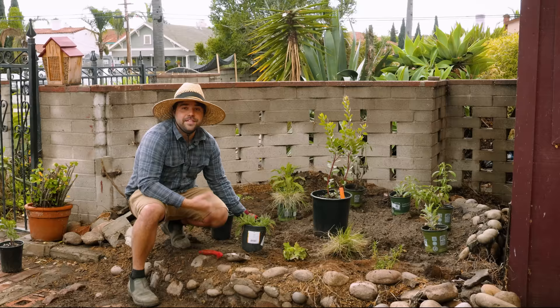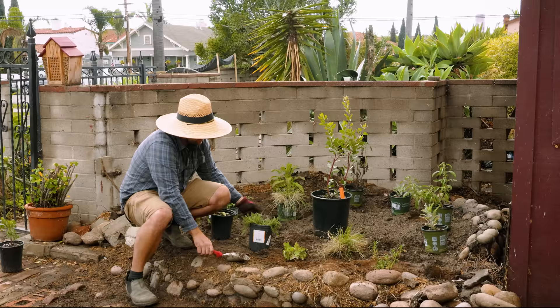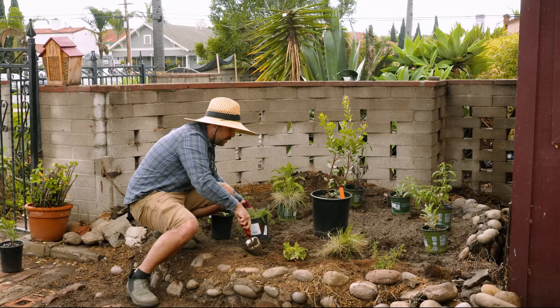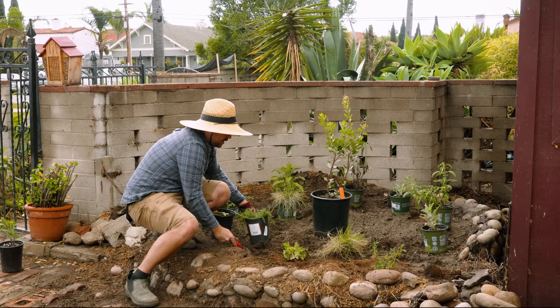Next up is one you might be familiar with — Achillea, also known as Yarrow. This one is called Terracotta. Yarrow is sort of native to all of California and does really well in a wide range of environments. They're extremely drought tolerant — they'll always survive, but they'll flower a lot more if you give them more water. That's why it's going to do great up front where it'll get plenty of sunlight, and I can choose to water a little extra if I want more flowers, or just let it produce foliage as a dormant plant.